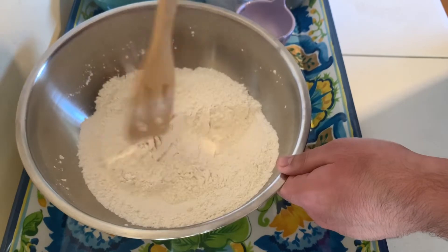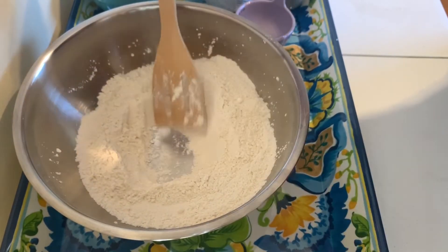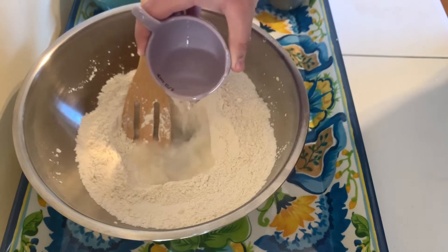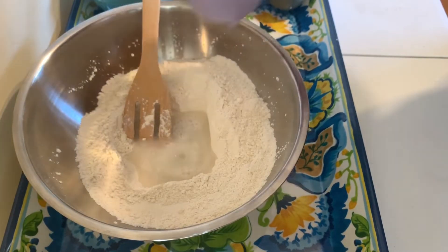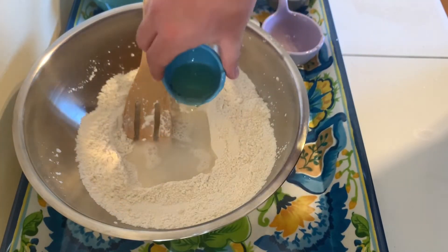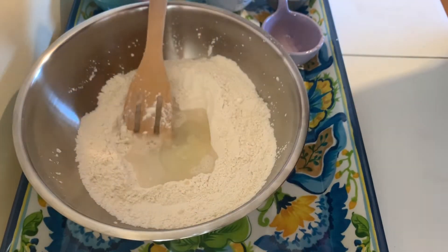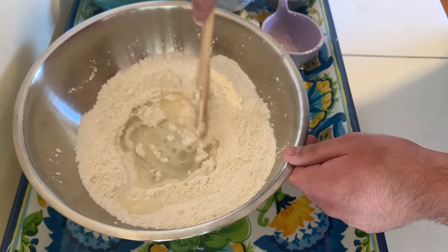Mix it well. Now we're going to make a well in the middle of the dry ingredients. We're going to put in half a cup of water and two tablespoons of vegetable oil. Now from the center, you're going to start mixing this.